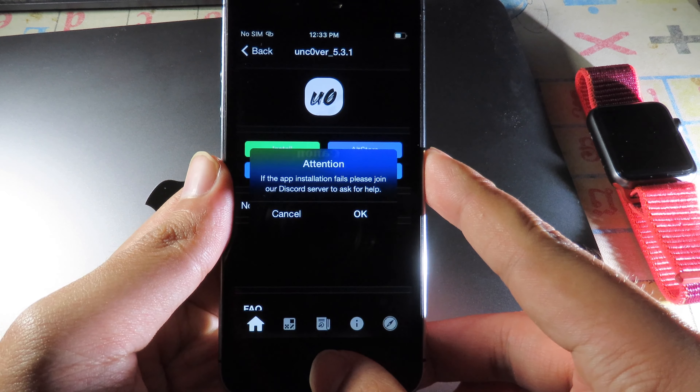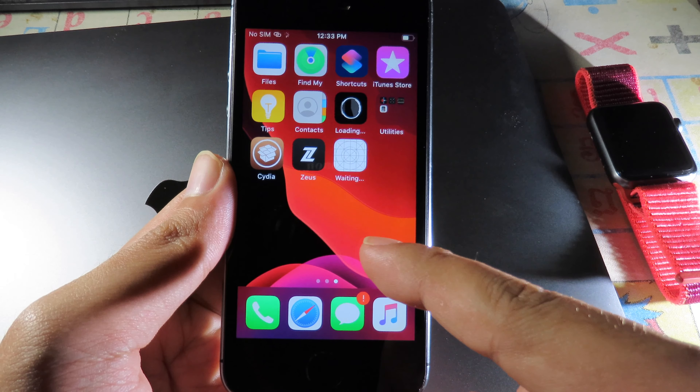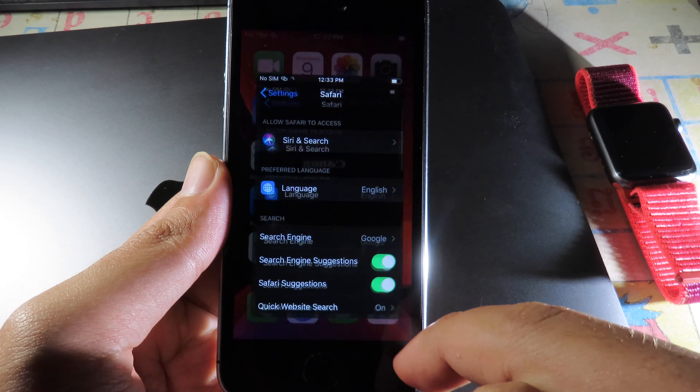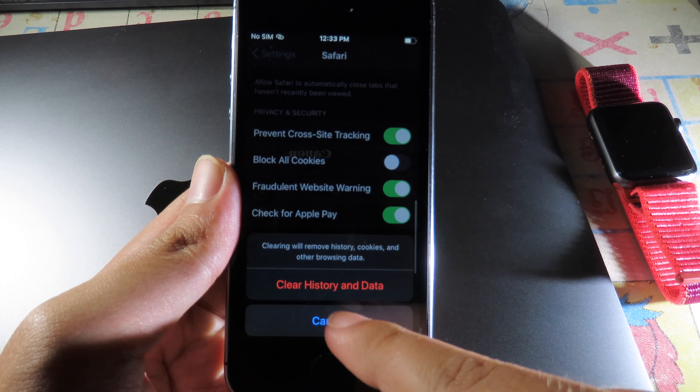Click Install one more time. You can see it is loading. As soon as it starts loading, go back to Settings, then go to Clear History and Website Data one more time and click on that.